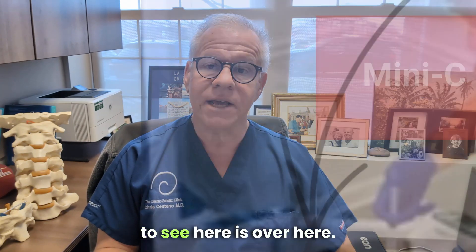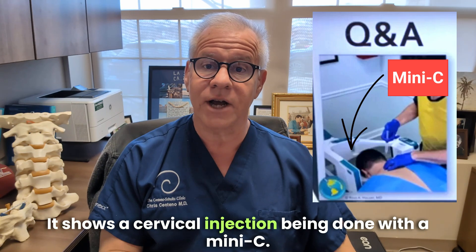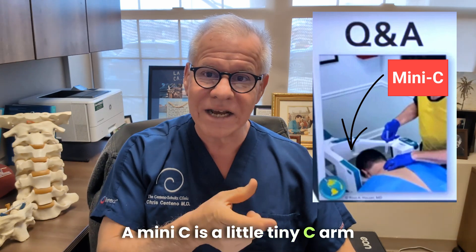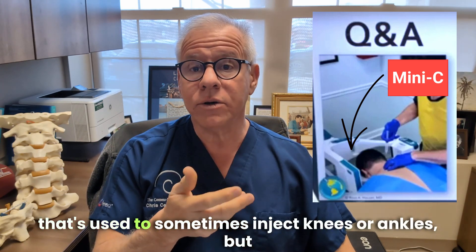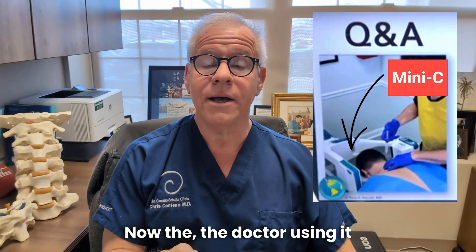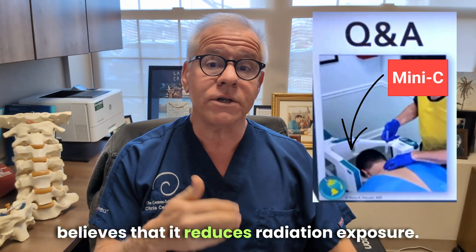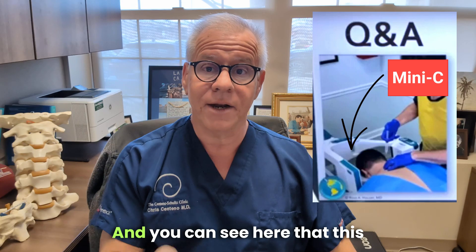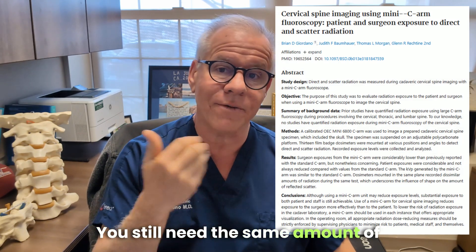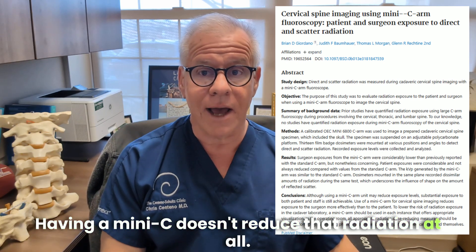The first thing we're going to see here is a cervical injection being done with a mini-C. A mini-C is a little tiny C-arm that's used to sometimes inject knees or ankles, but it's not designed to inject the neck. The doctor using it believes that it reduces radiation exposure, but as this study showed, that's not the case — you still need the same amount of radiation to get through the tissue.